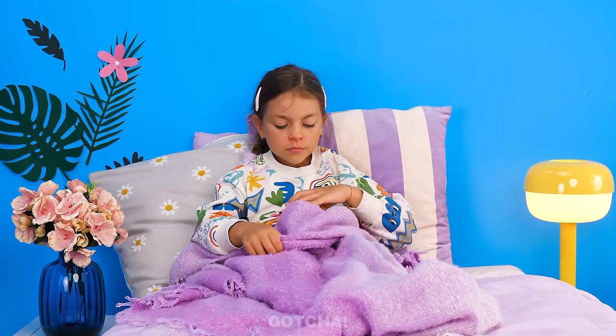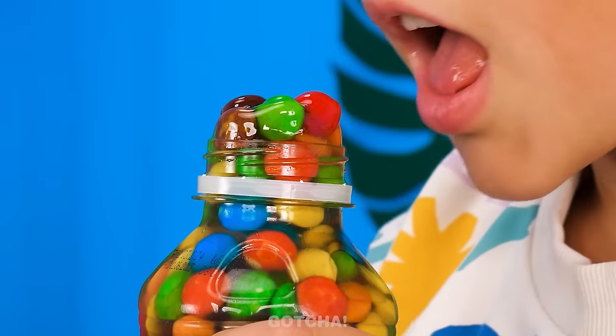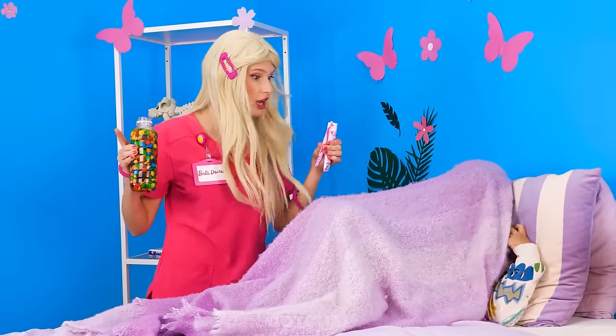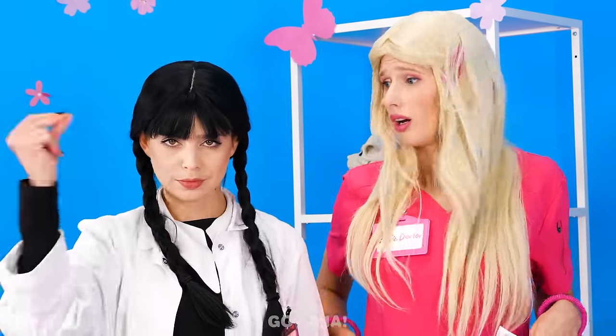No one's watching! Now's my chance to eat my candy! I have a whole bottle of it! Mmm! So good! Why aren't you asleep yet? Oh my gosh! Your teeth are so dirty! No more candies, young lady! It's time to brush your teeth! I don't want to! Please brush your teeth! I'll handle this! Thing! I need a hand!